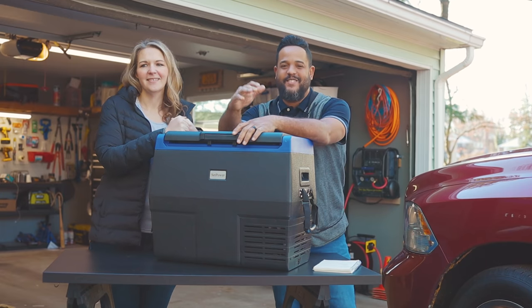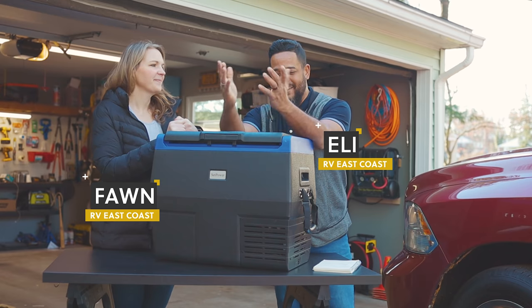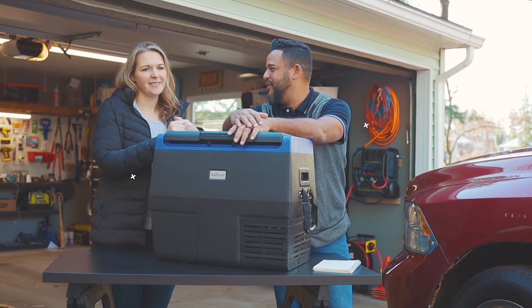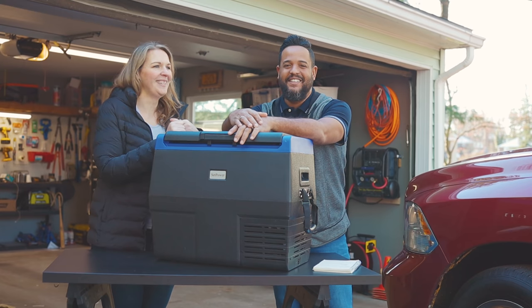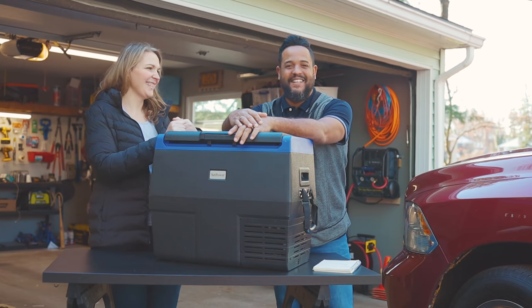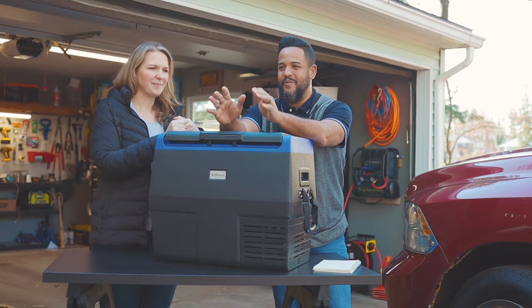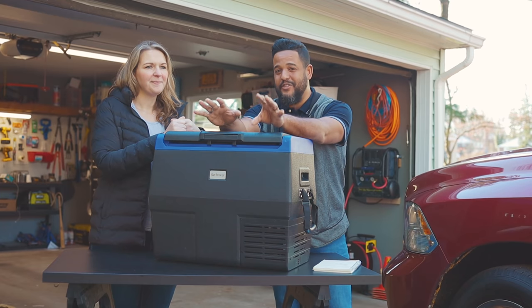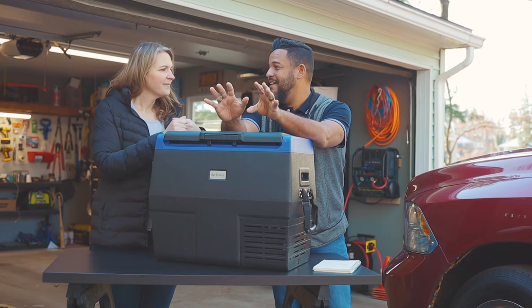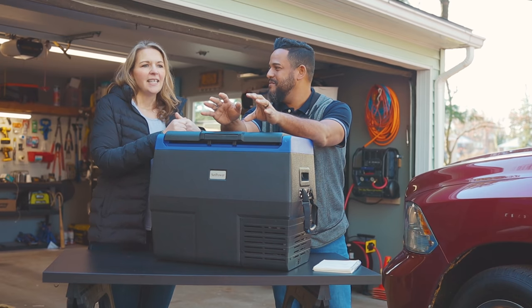Hey everybody, welcome back. This is RV East Coast. My name is Eli and I'm Fawn, and we are back. We are back this time with a product review. But maybe don't get used to it because we still might be behind on videos. RV season is just about to get started, and we are bringing our RV home today. We're really excited because for the first time we can have the RV at home.